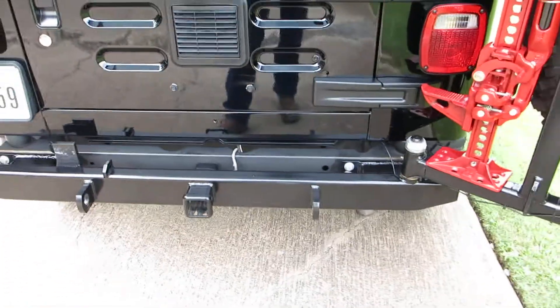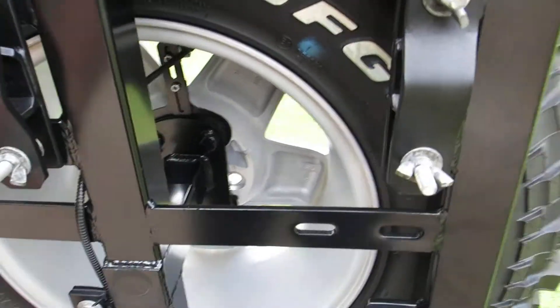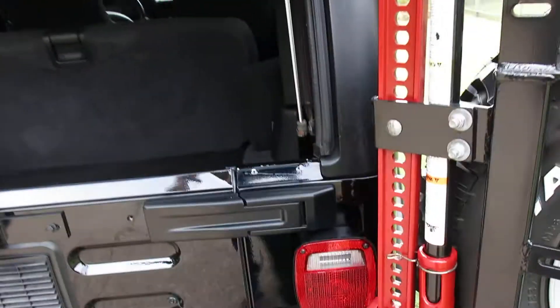The nice Garvin bumpers, got a swing-out rack, you've got a place here you can carry tools or a shovel, high lift jack.